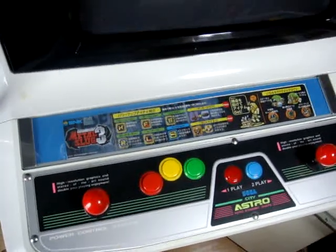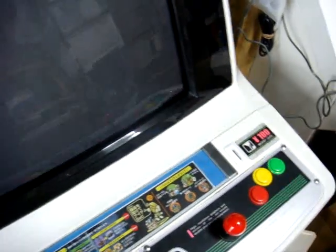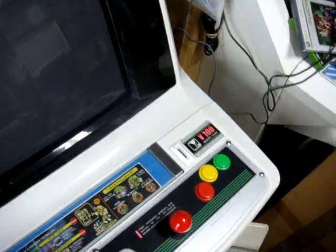All right, back again, Luke here. Today I received an email from a guy who has an AstroCity and he wanted to know how to change it from a horizontal monitor to a vertical one. So I'm going to try my best here in 10 minutes to give you an idea on how to do that, for anybody else who has an AstroCity and wants to know how to put it vertical.